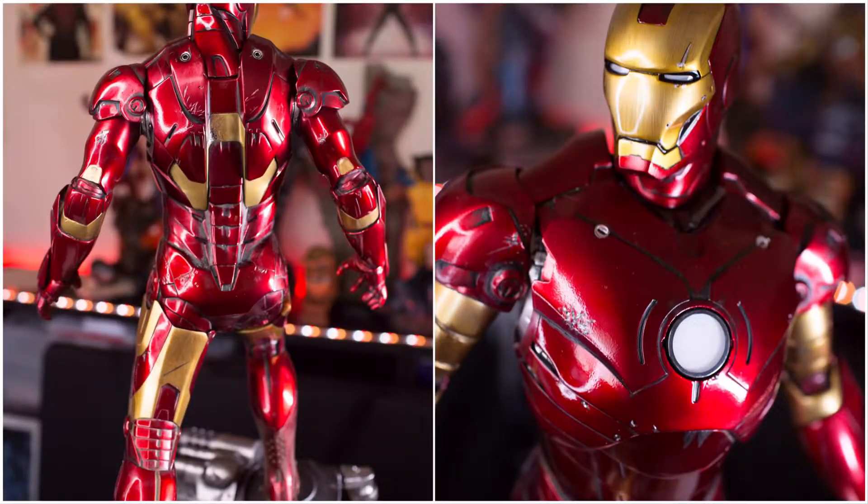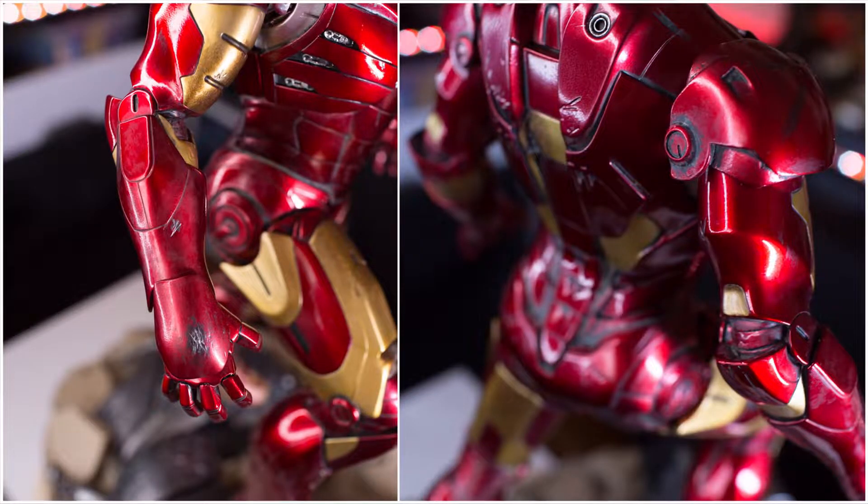Moving to the sculpt — the scope is really good. I'm not really an Iron Man fanboy, and I'm not sure if it's fully movie accurate, but the edges are really well done. If you look at the arm, there's a nice contour and the way the edge bends looks really good. I really do like that.